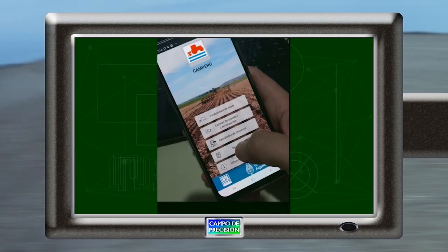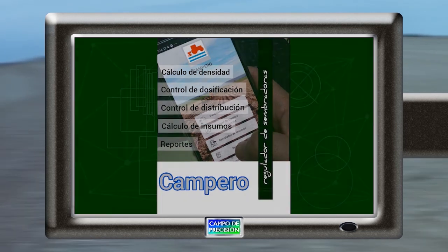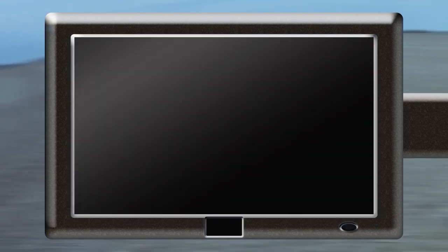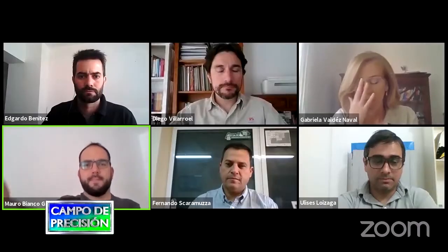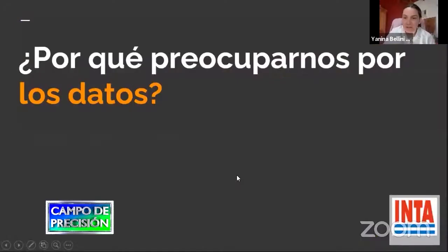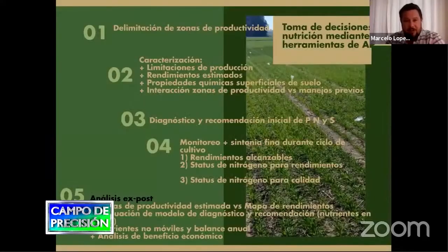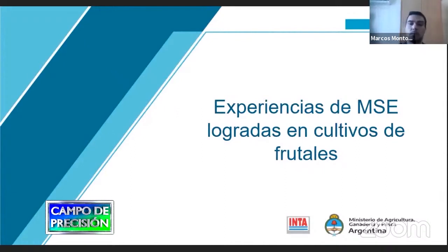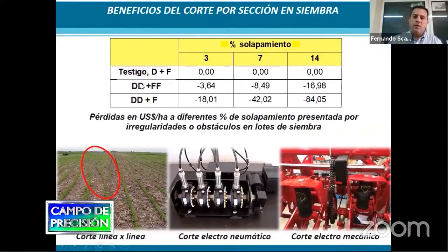La app para calibrar sembradoras, en el marco del webinar de Agricultura Digital del INTA. Continuamos la cobertura del webinar sobre Agricultura Digital, organizado por los integrantes del Proyecto de Agricultura de Precisión del INTA, con el fin de difundir las diferentes tecnologías disponibles en este momento y sobre las que los técnicos de distintas zonas del país han estado trabajando.